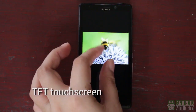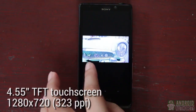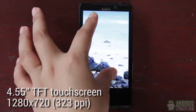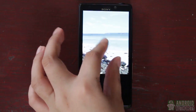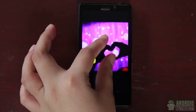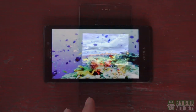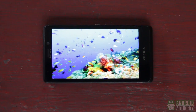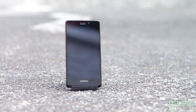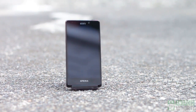The 4.55-inch TFT touchscreen brings a sharp high-definition display at 1280x720 pixels resolution and a density of 323 ppi. Colors are vivid and true to life. Images are sharp, and you'll see fine details when zooming in on images, though the dark tones in videos appear grainy. In terms of processing power, the Xperia T's hardware appears to be a little bit behind, especially in this age of quad-core processing.